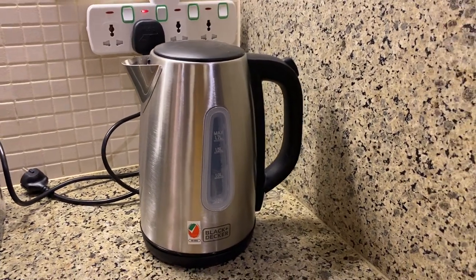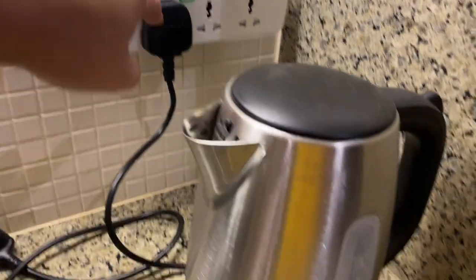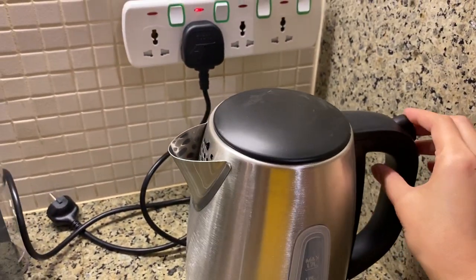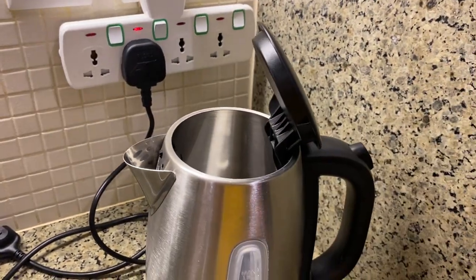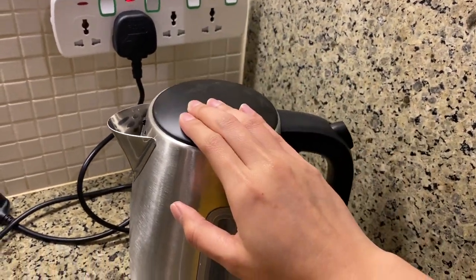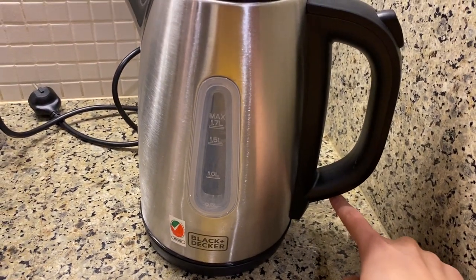To operate the Black and Decker kettle, make sure that the main switch is on. To open the cover, press this button right here. Put the water inside, then press the lid lever down.